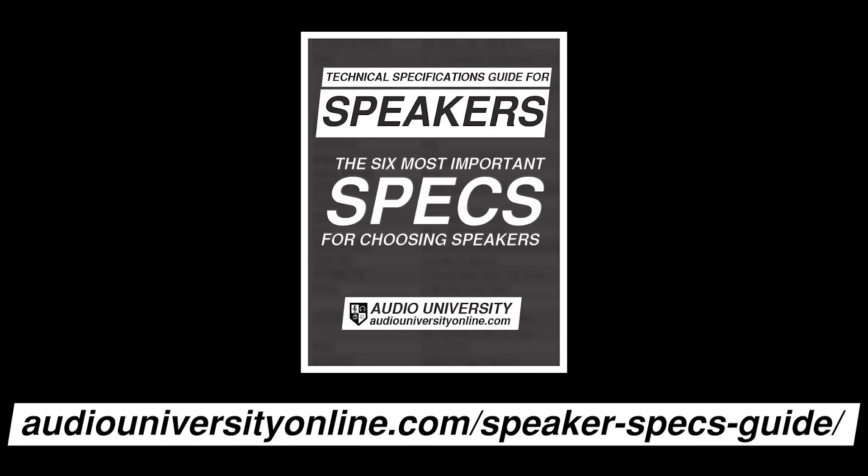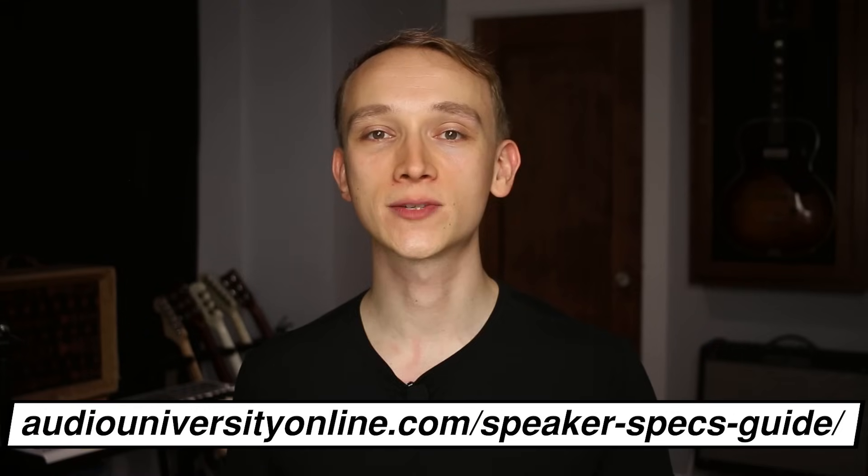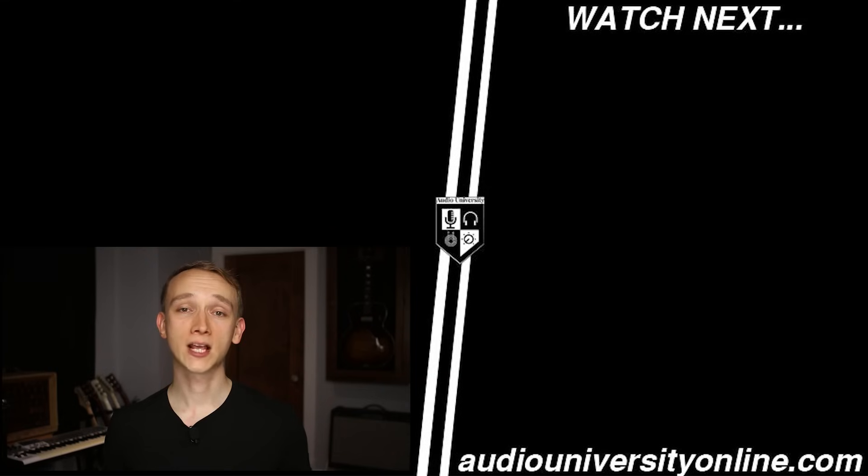Here's another bonus tip: choosing the right speakers for the situation will help reduce the chances of feedback. If you want some help choosing the best speakers, check out the free speaker specifications guide at audiouniversityonline.com/speakerspecsguide. Hit the like button if you found this video helpful and subscribe to Audio University for more content like this.